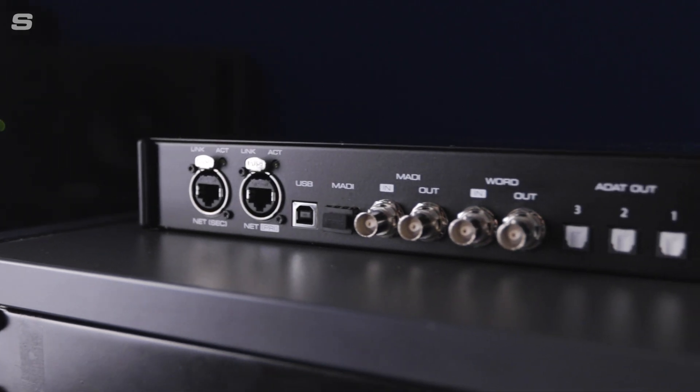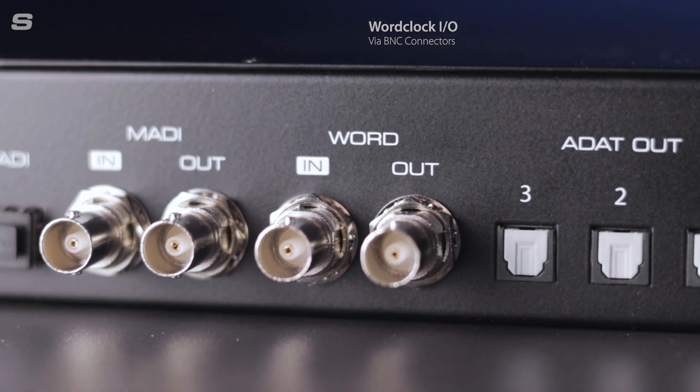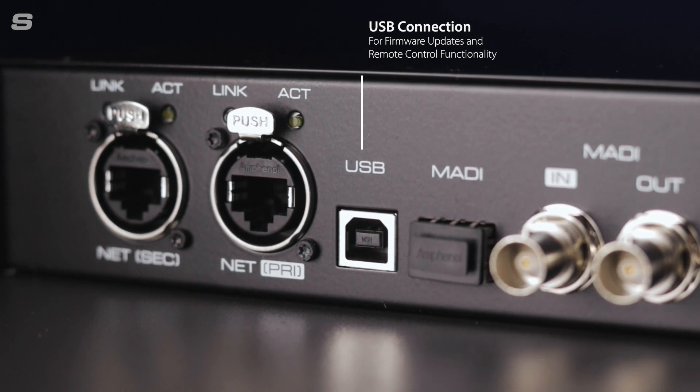Turning the 12Mic D round to its back panel reveals its extensive connectivity options. Word clock is available on traditional BNC connectors, as well as a USB port which can be used for firmware updates and also provides a connection to RME's remote control user interface.